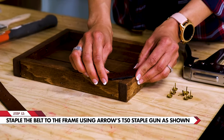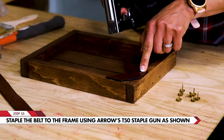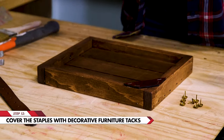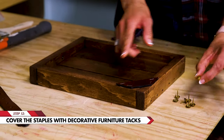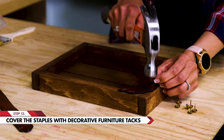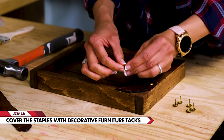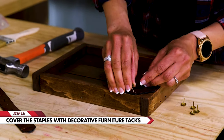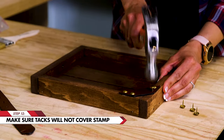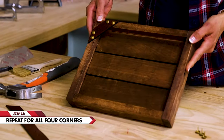So now we're going to use the T50 and we're going to secure this, and then we'll be able to use the decorative tacks to cover it up. We're going to use three eighths inch staples — two here and then two at the top. Now we want to cover that up, so we're going to take some of these decorative furniture tacks and you're going to want to center it right in the middle of that staple, right next to the staple, and then you're going to hammer it in place. Surprisingly, it actually covers the staple perfectly — you won't even know that there are staples there. Be sure that if you do decide to stamp onto your leather, you don't have any of your letters covered up by the staples or by the furniture tacks. You're going to want to repeat this for all four corners.